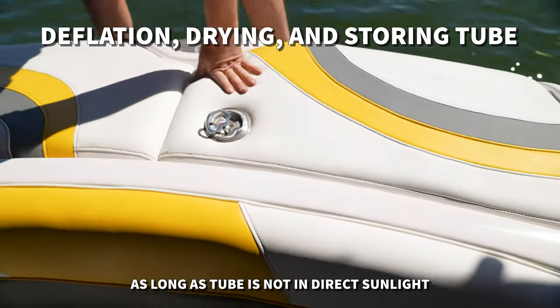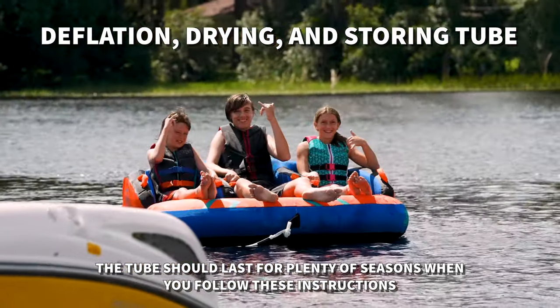But as long as it's not in the sunlight, the tube should last plenty of seasons when you follow these instructions.